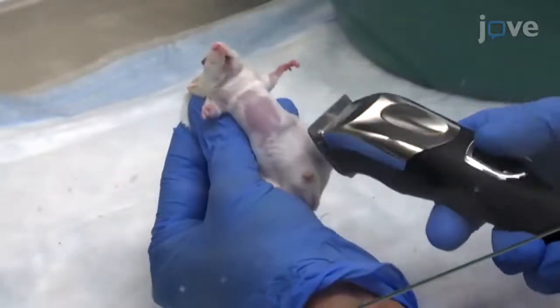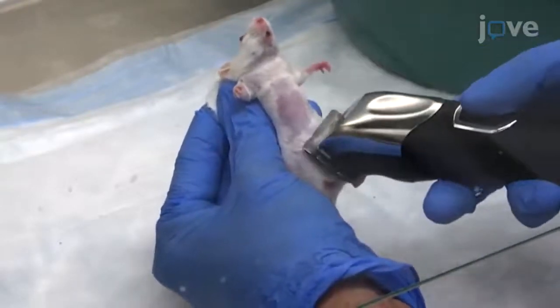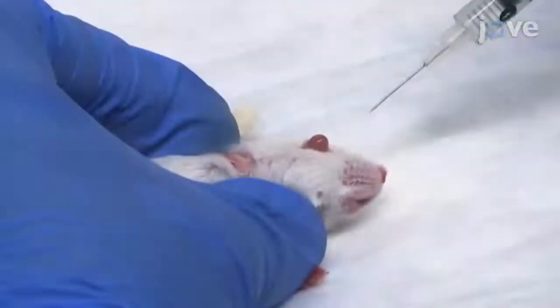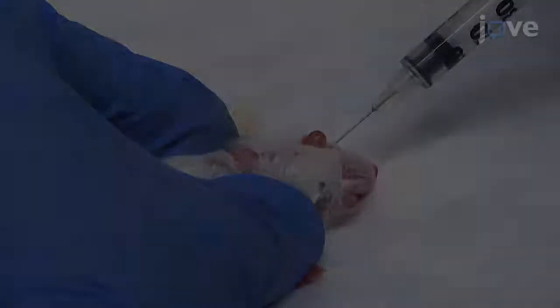To monitor the mice infected with reporter flu, shave their chest to improve detection of the bioluminescent signal. Once the mice are anesthetized, use a 22-gauge needle to retro-orbitally administer 100 microliters of luciferin substrate.